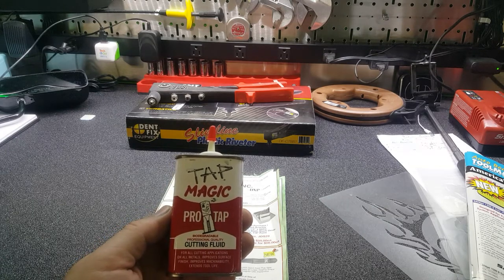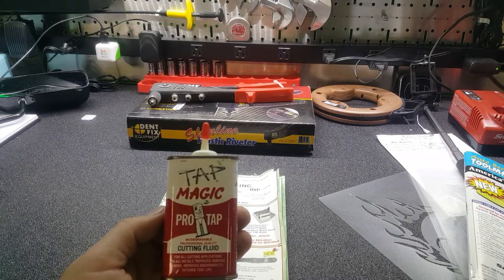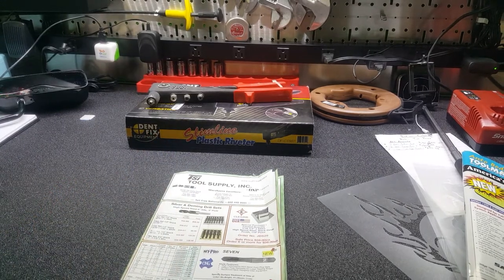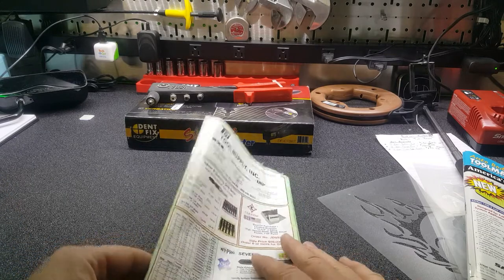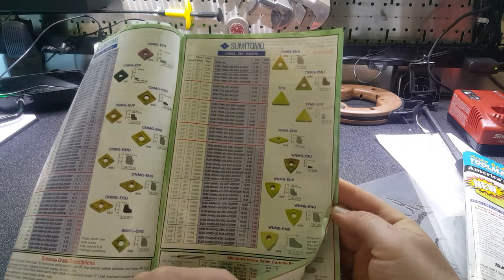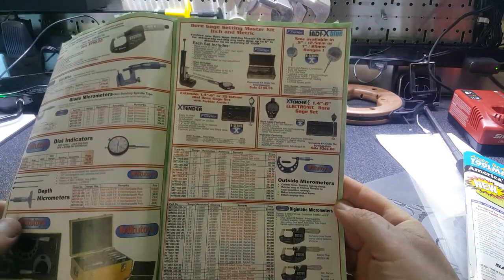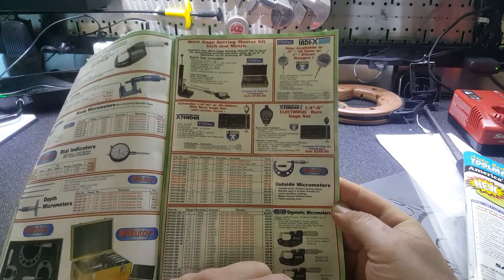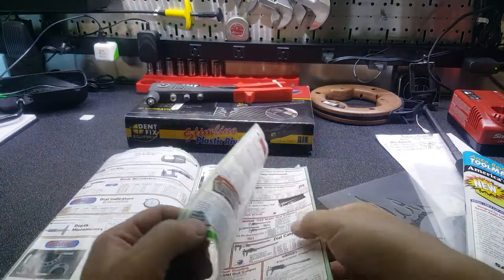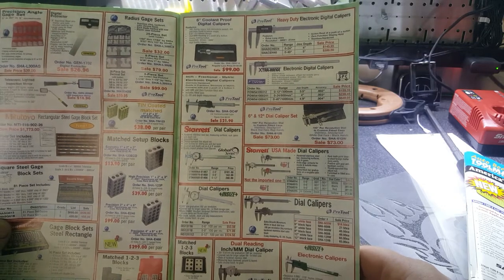I use Tap Magic for everything in the shop when we're drilling. It sticks to your drill bit or tap, which is what you want. It's a little bit thick and it smells fairly bad, but I recommend getting some - your drill bits will last a lot longer. They've got everything for your lathes - dial indicators, micrometers. If you're into precision machinist tools, this place has it and they're fairly reasonable.